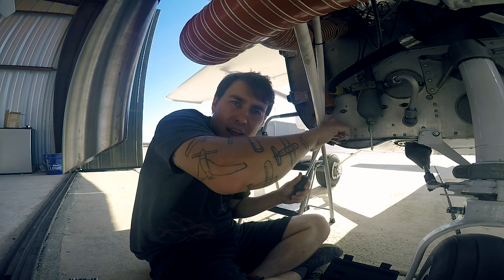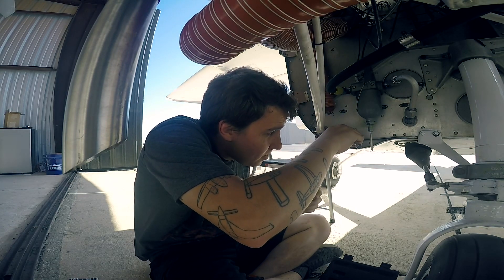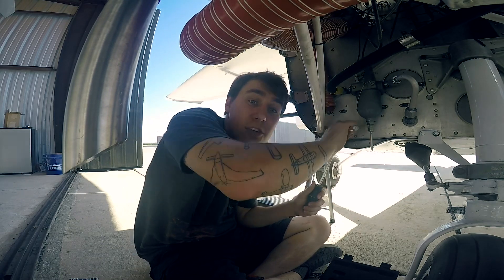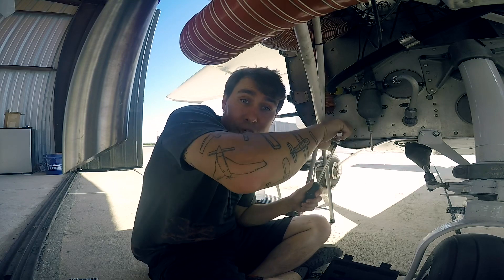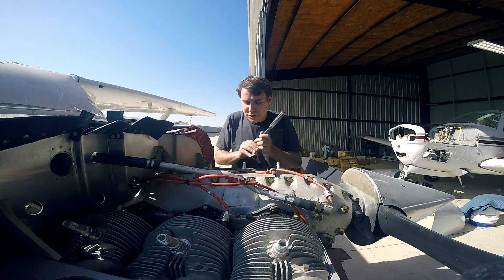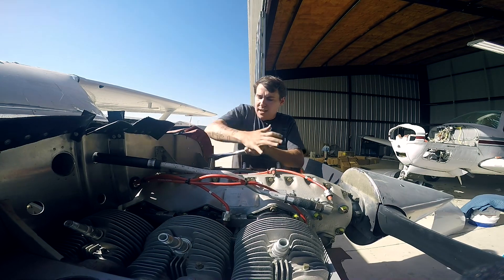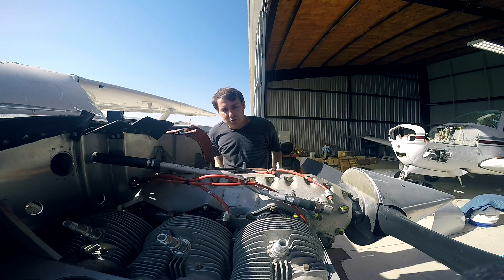Why is aircraft engine break-in so important and what mistakes are often made? I'm going to talk first about how you should do it, then how some people say you should do it, and what I think you should do with your engine. Spoiler alert: I'm going to tell you to follow your manufacturer's recommendations, but I will talk about some common misconceptions.